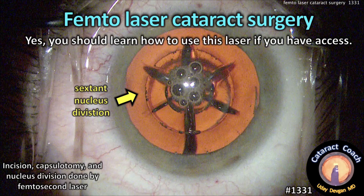CataractCoach.com — femtosecond laser cataract surgery. Yes, you should learn how to use this laser if you have access.